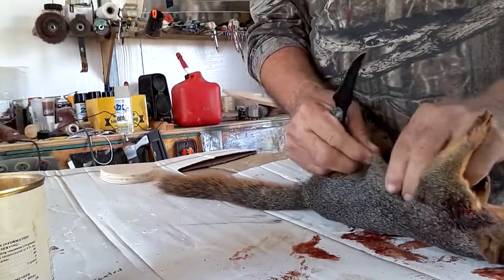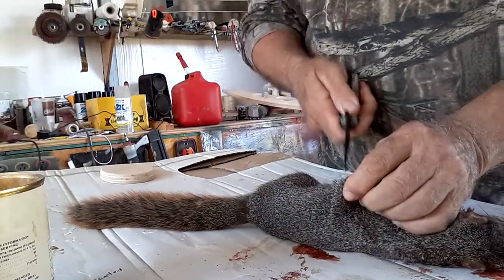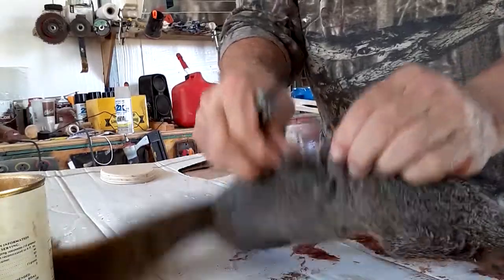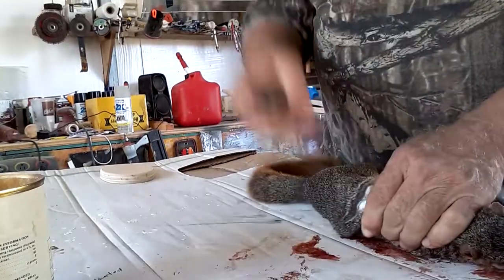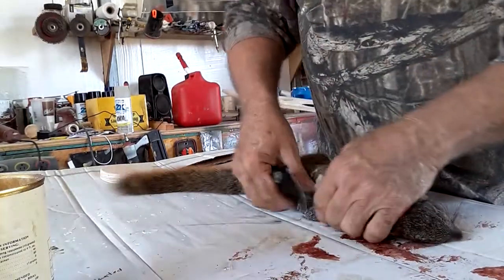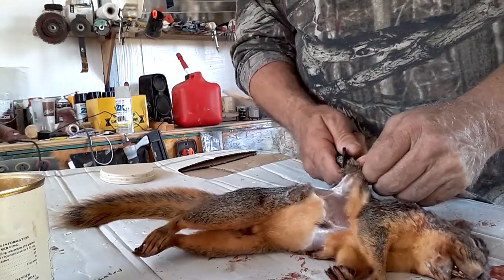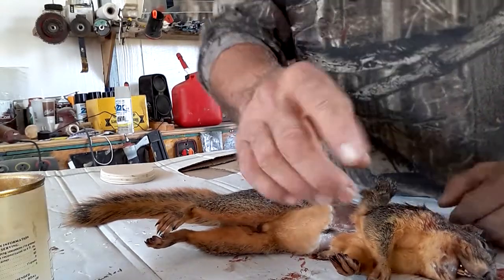I don't care how this end looks right now because it's all gonna tuck into the mount anyway, so it doesn't really matter how pretty a job you're doing. I'm just trying to get the skin off him on this end. You don't need to watch — just skin the animal's part that you're gonna put on your wall, whether it be the whole thing or a piece. I got it all the way around and then I'm just gonna skin it.